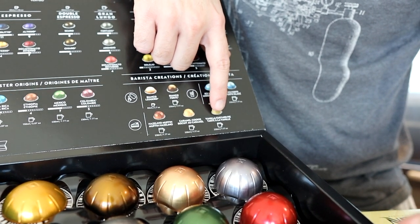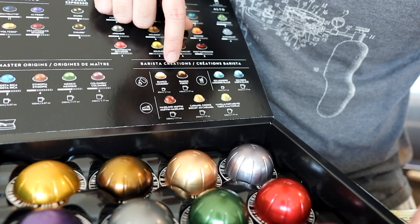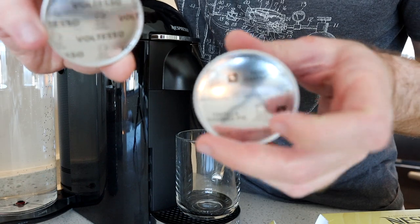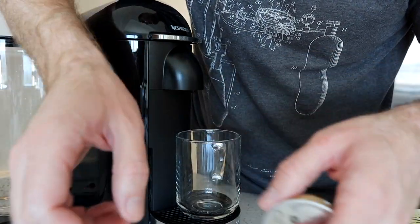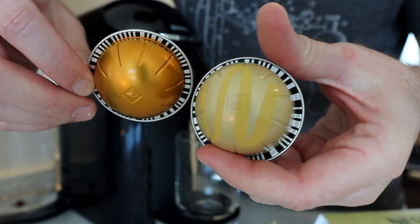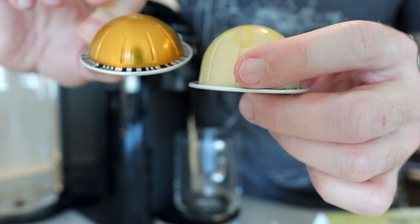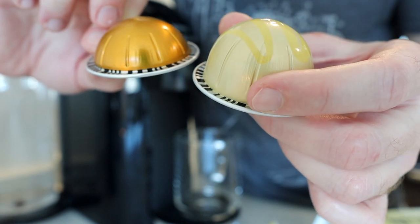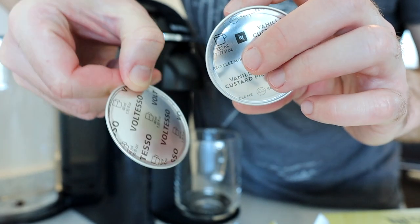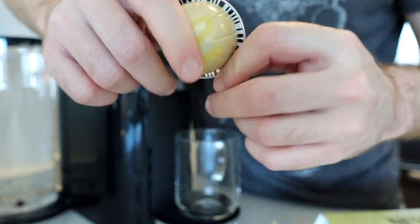This one is 7.7 ounces — the vanilla custard pie. They also have hazelnut, caramel cookie, biancoforte, and even some iced coffee blends. For comparison, this is a 40 milliliter espresso pod — as you can tell, the barcode looks slightly different on this one, and it tells the machine to make much less coffee. This one is a Vertuo, and it makes a smaller concentrated espresso, while the flavored one makes a much larger cup.